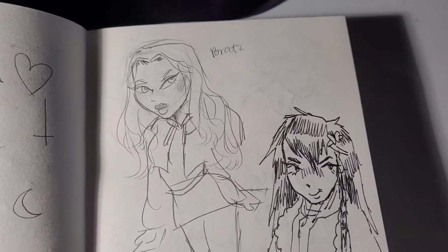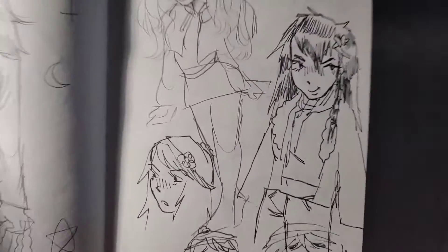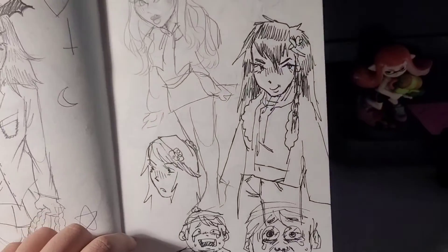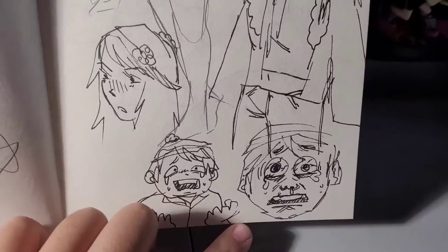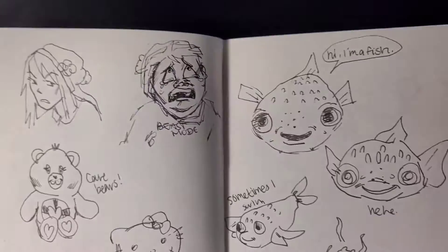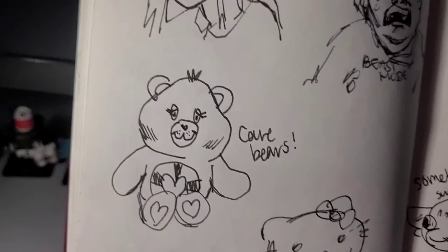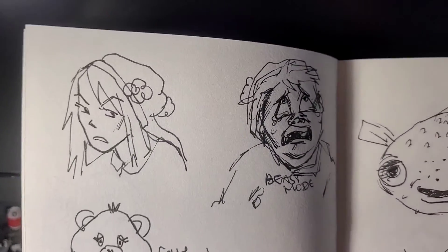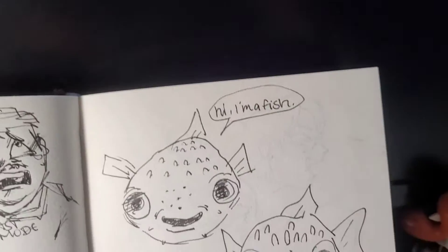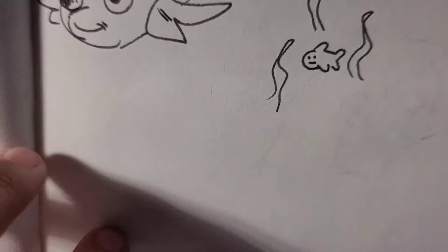This actually goes out to Butterflies Art on TikTok — it was a draw-this-in-your-style challenge and theirs looks a lot better than mine, credit to them. Here's a graphite character I drew. We got Heidi and Cartman at the bottom — he's crying and he has a Beast Mode shirt. The show — Care Bears, Hello Kitty — and here's some plastic fish because it's really cute.